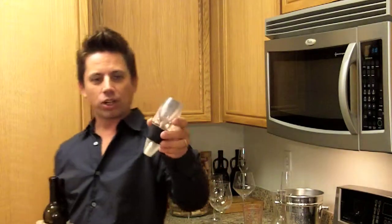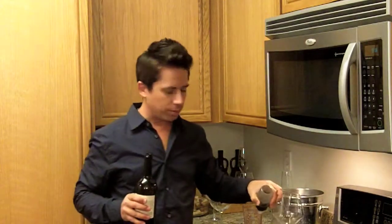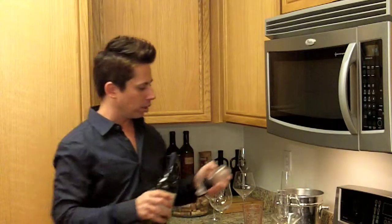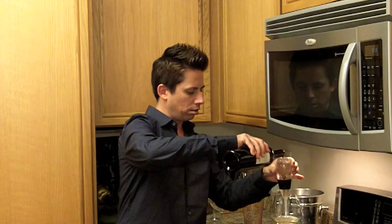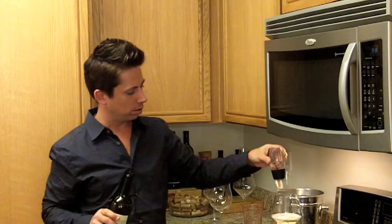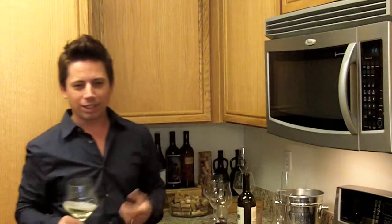Another thing we have here is called the Venturi — this is like a wine aerator. If you don't have the time to decant the wine and you want to get some oxygen into it, you just pour through this. I'm actually thinking about doing a test for another episode comparing the decanter versus the Venturi versus a method I read about online where you pour your wine into a blender — apparently that's the best way to aerate it. Could be an interesting comparison.